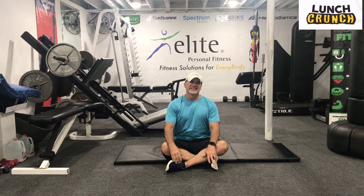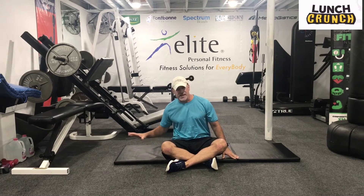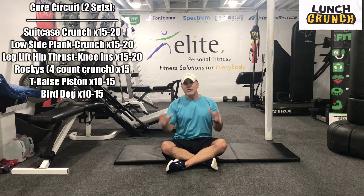Hi, Jim with Elite Fitness. Today we're going to go through a lunch coach class focused on the core, of course. All you'll need for this one is just the floor, which is great. If you have a mat, you may want to use that. We've got six exercises that we're going to try to do very intensely. I think we're going to go through just two sets of this. Workouts listed up here. Don't need any props.